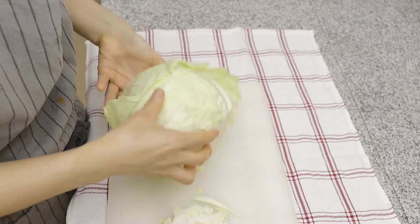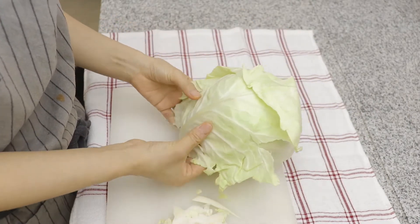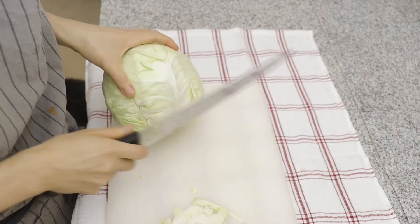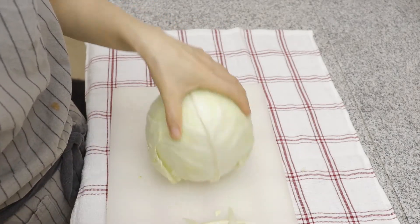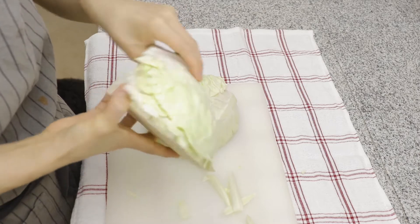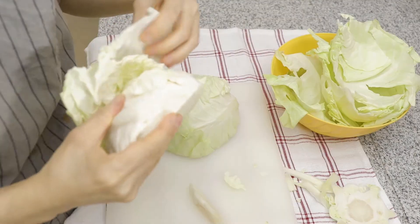Trim off the thick parts of the stem so that the cabbage leaves cook evenly and it's easy to wrap up the filling. Because the larger leaves are better for wrapping, I'm trying to get the whole leaf. But you can overlap small pieces, so don't worry too much if you cannot. Outer leaves are better to use for this cabbage cannelloni.